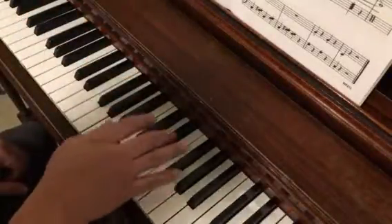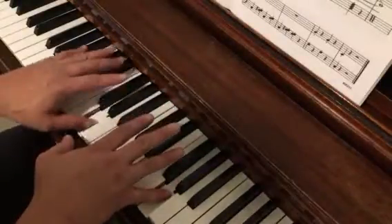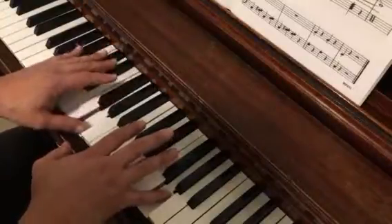Keep the pinky down once you get to the right hand — Happy New Year. Keep that down while the left hand plays, then release together.